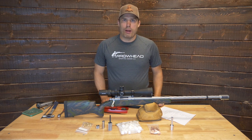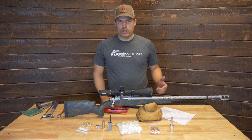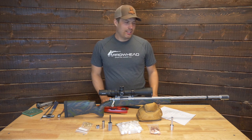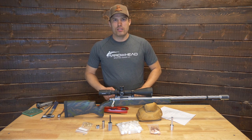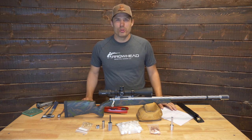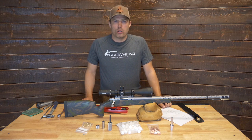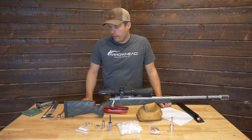Now, I do recommend to always get the ramrod back in the gun before you shoot, because a lot of times when you forget to put it back in, the spot you forgot it is in the barrel — and obviously that's very detrimental to the barrel. So if you're going with the attached ramrod, always make sure it's back in the stock before you fire the firearm.